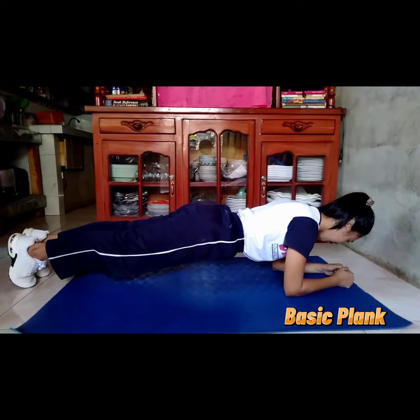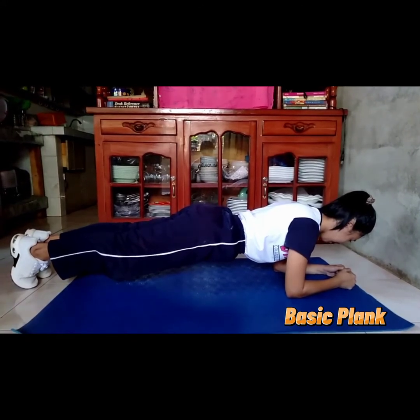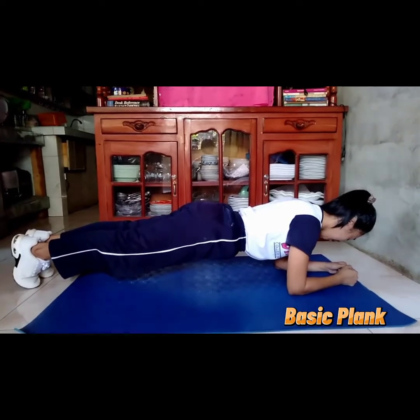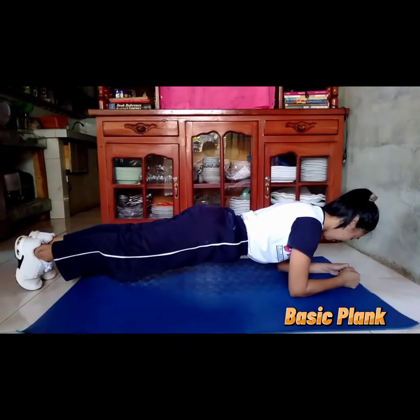Ensure your shoulders are down, not creeping up toward your ears. Hold this position for 10 seconds, then release to the floor. Over time, work up to 30, 45, or 60 seconds.